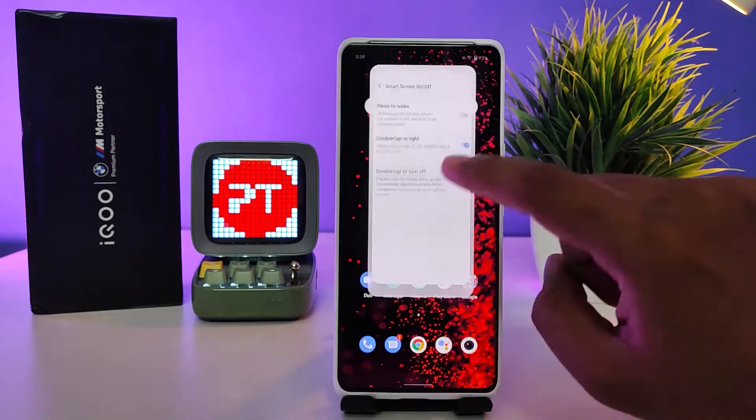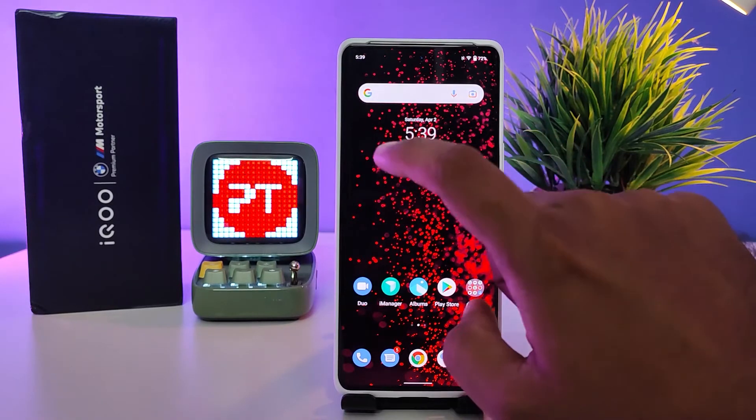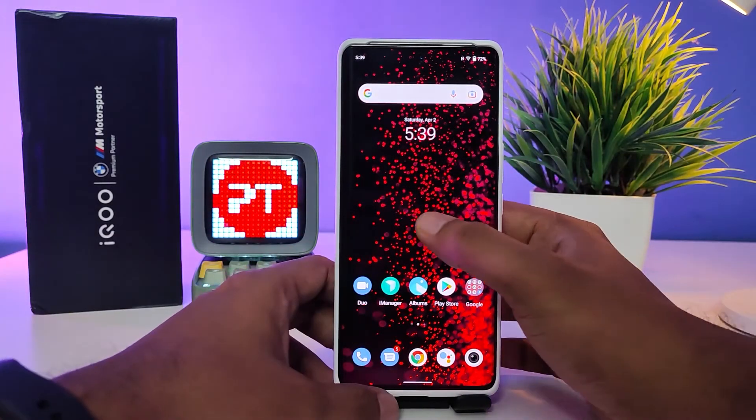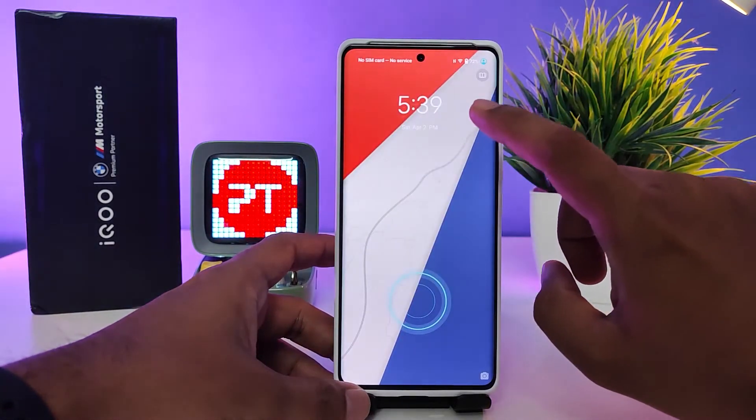Now we need to select double tap to light and double tap to turn off. Starting from the home screen, I double tap the screen like this. If you double tap again, the screen will turn on.